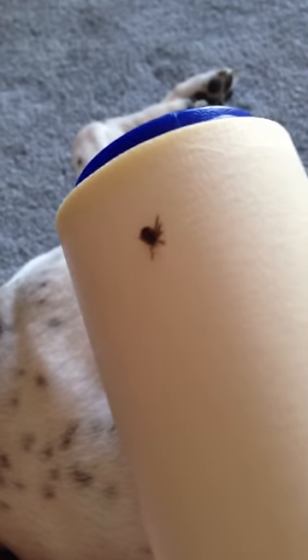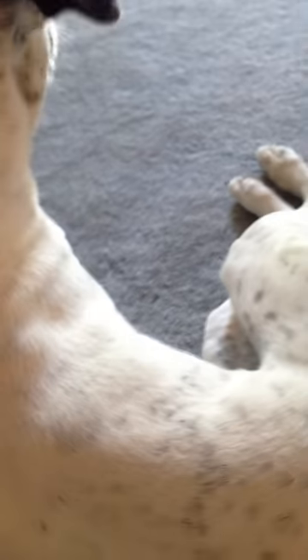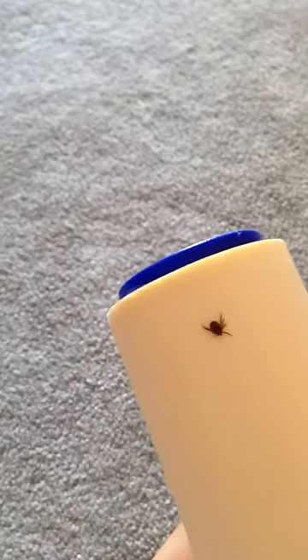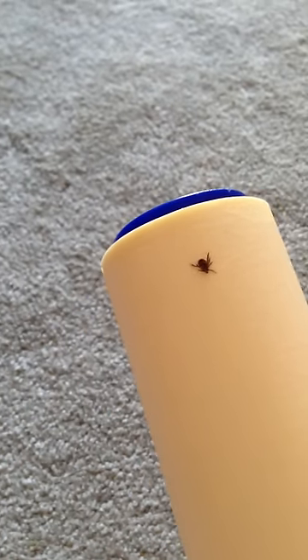Then you take a tape roller — like the kind you use to clean lint off your clothing — and you grab the tick. As you can see, the tick is now stuck to the tape roller, which is good because it's off the dog. The next thing to do is to peel the sheet off the tape roller, which I'll put the camera down to do because I definitely need both hands for that.